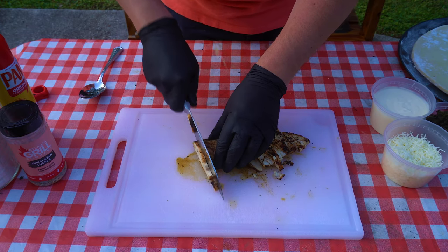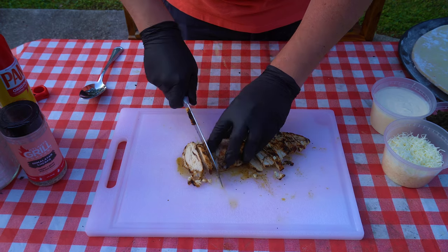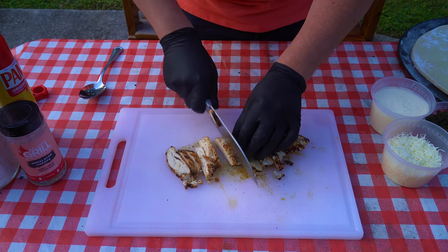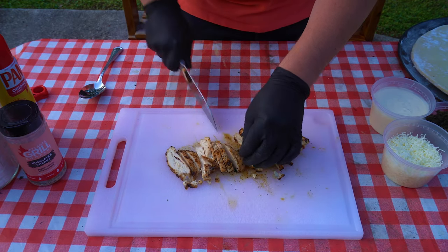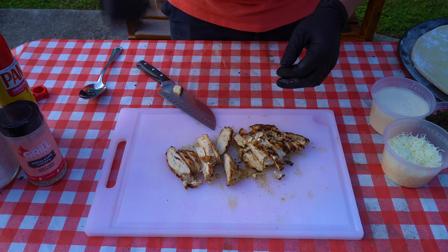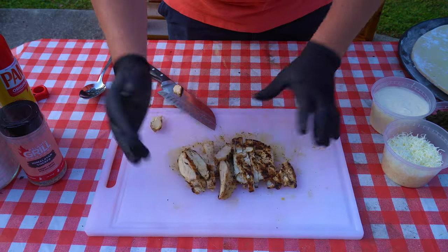How's everyone been doing with quarantine? Been cooking more at home? I got a bunch of golf balls in the background from constant shipping back and forth to keep myself amused. This chicken looks awesome — good grill marks, totally done. Let's give it a little taste. Mmm, delicious. That's gonna be great on that pizza.